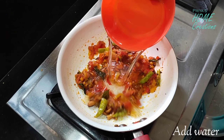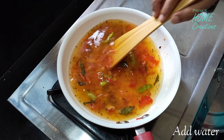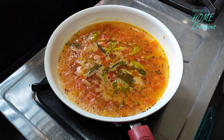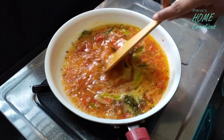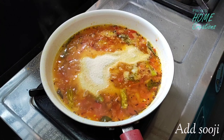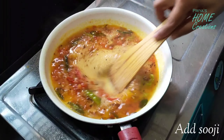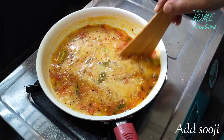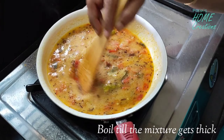After we fry it, we will add water. Now let's add 1 glass of water. Let's add 2 or 3 glasses of water. Add in a 1 to 2 or 1 to 3 ratio. Let's add about 2 cups of water. It will boil.